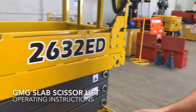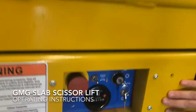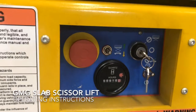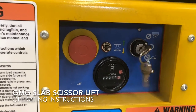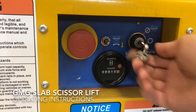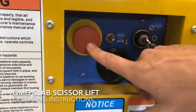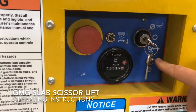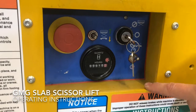You've all probably operated slab scissors before, but for this one at our lower operations control we have our upper and lower key selector switch depending on which mode we need to use. At our lower position we have available our lift and lower switch, our emergency stop, and also our manual brake release for use for transport when towing onto trucks.